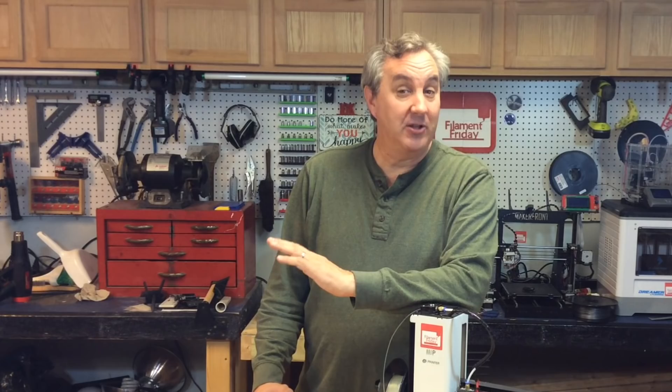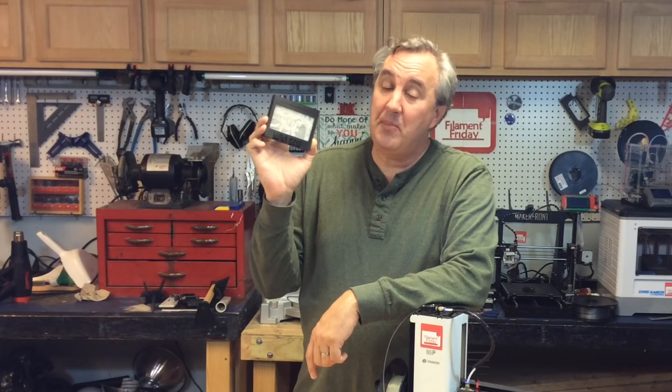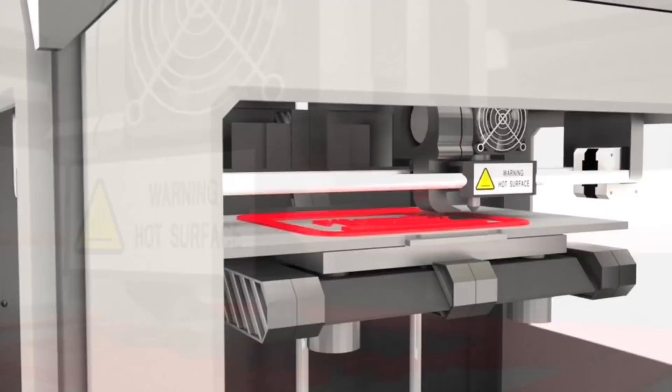I just got back from Maker Faire in New York and it was awesome — one of the best fairs I've ever been to. I met a lot of great fans and some awesome YouTubers. There's an image I wanted to capture, so I decided to turn it into a lithophane, which is a 3D printed image. I'll show you how I made it on today's Filament Friday.